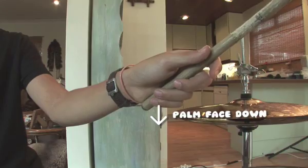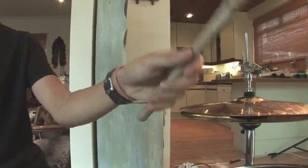Drum basics. First thing you need to learn to do is how to hold the drumstick. Wrap the fingers around the stick, palm face down, at the bottom of the stick just held loosely. Then get a feel for the sounds of the different parts of the drum kit.